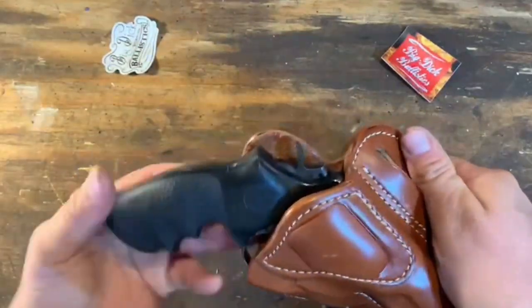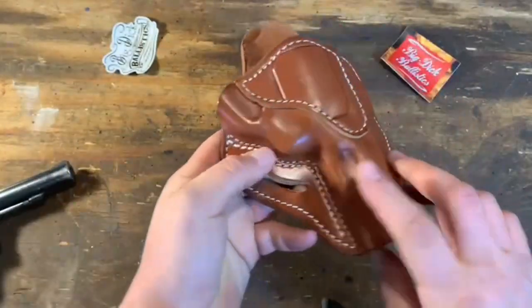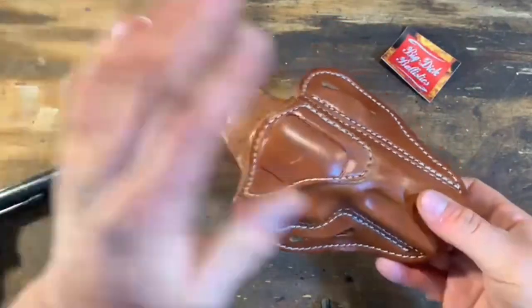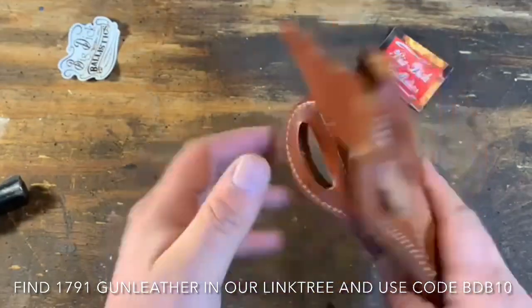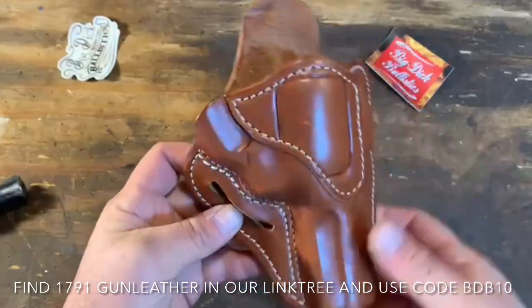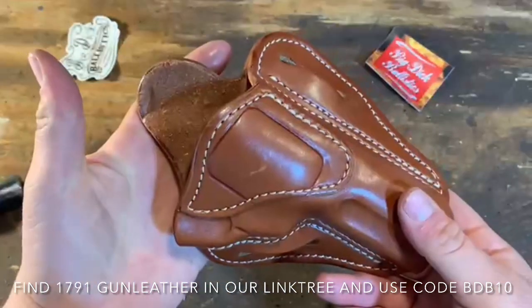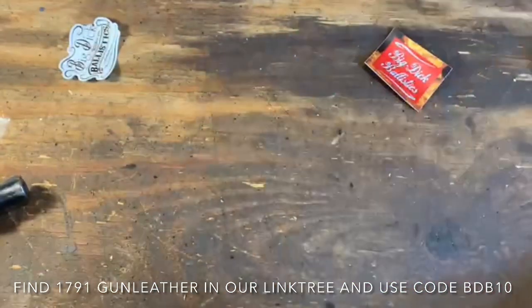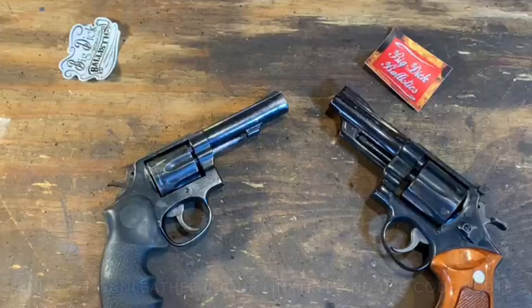Very nice — we like that. We don't affiliate with companies that don't have big dick energy. So use code BDB-10 on 1791 Gun Leather. Very reasonably priced, amazing quality for what you're getting. I think you'll enjoy it. You'll support the Second Amendment and Big Dick Ballistics. Thanks for watching.